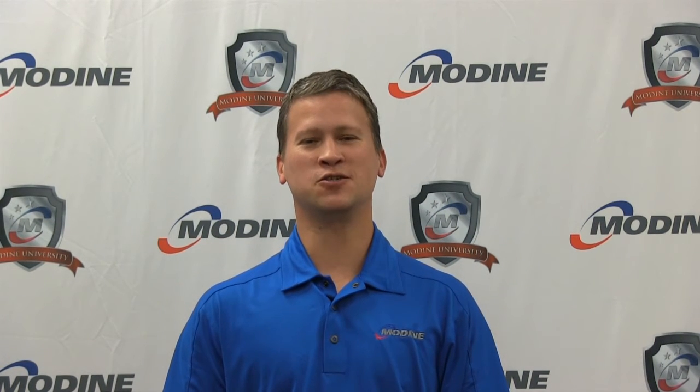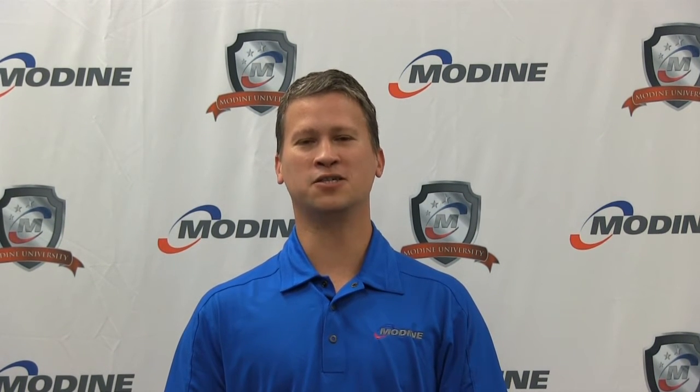Hi, my name is Steve Wojcicki. I'm a senior service engineer for Modine Manufacturing. Today we will be troubleshooting a reversing valve for a Modine geothermal heat pump.